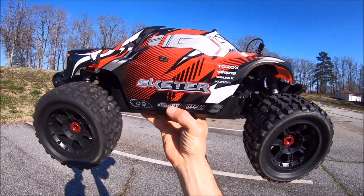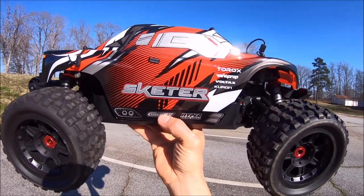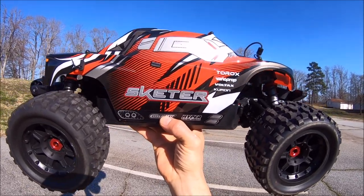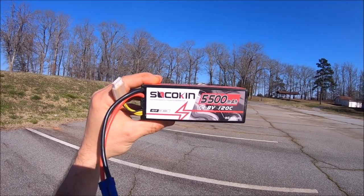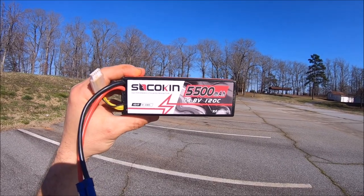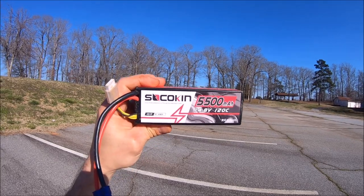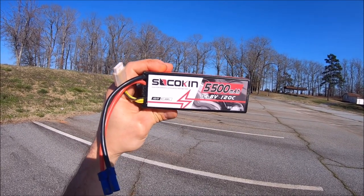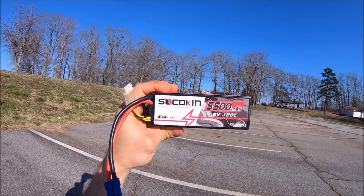Got the Skeeter out for a maiden voyage. I went ahead and upped the punch on the ESC to punch 5, which is max punch. I'm running 200,000 in the center diff with a 16-tooth pinion. Huge shout out to Socokan Lipos for sending out these packs — this is a 4S 5500mAh 120C hard case pack. It ought to pack a lot of punch being 120C. I really love the 6S packs — super powerful batteries and the cells seem to hold up.